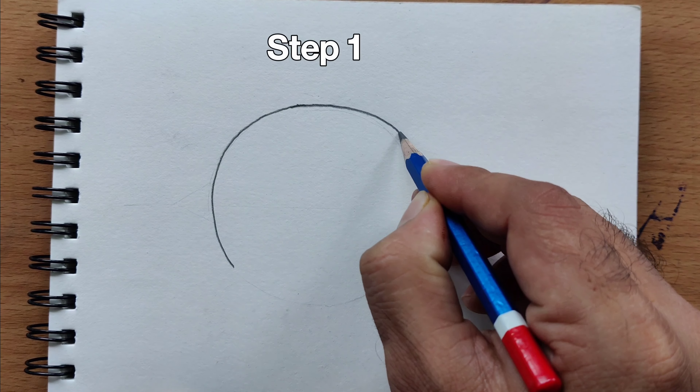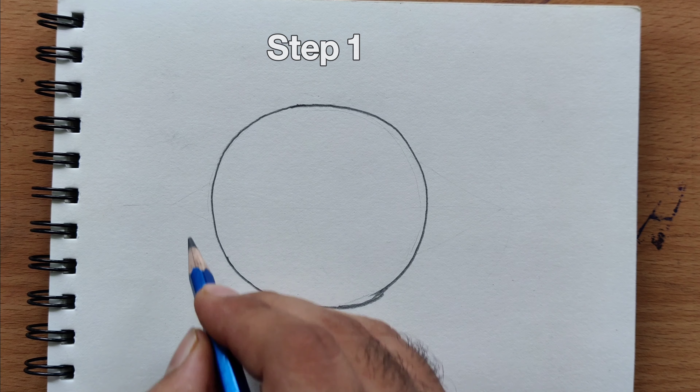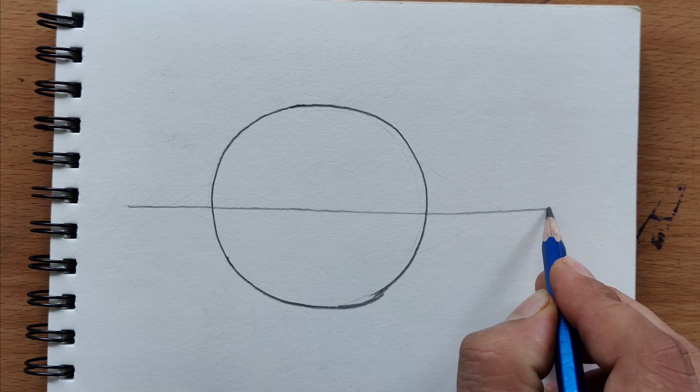Welcome to today's tutorial on how to draw and paint a coconut using poster colors. Let's get started.